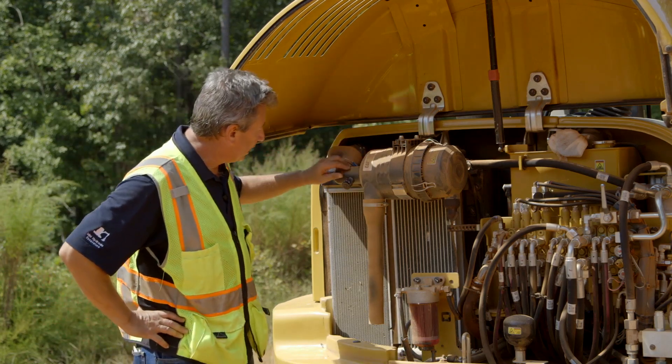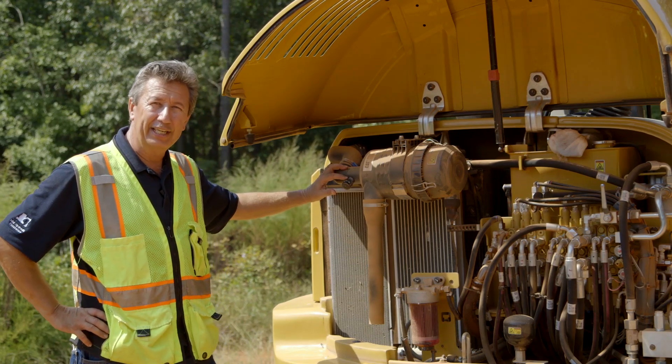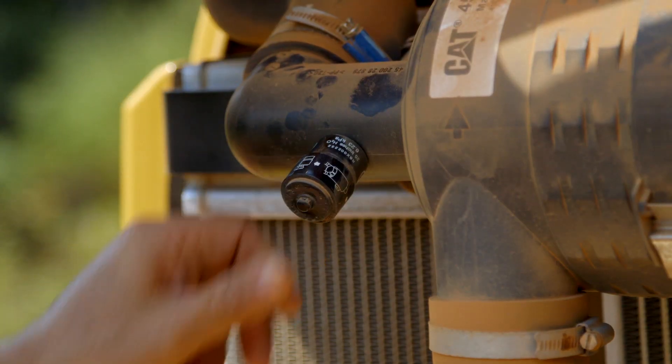Now you do have a telltale indicator on here. If you see the yellow indicator coming up, you can look at that on a daily basis and know that you need to look further into the air cleaner if you're seeing it. Once you do clean it and service it, you just hit the button that re-trips it.